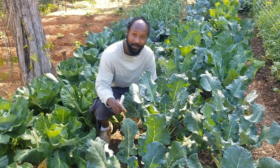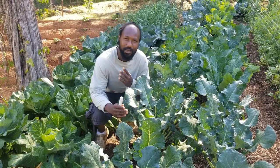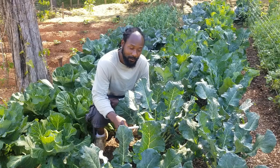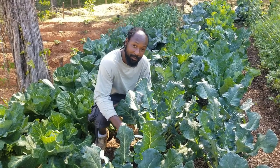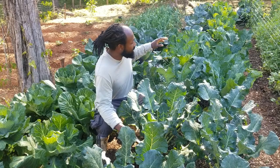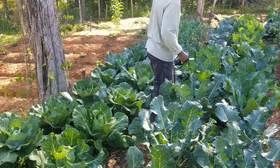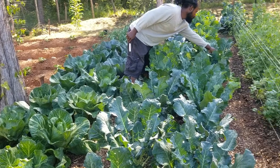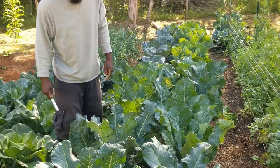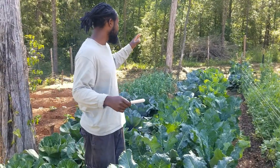Peace and blessings everyone, welcome to the Humble Servant Homestead. We are out here early this morning getting ready to do an update and a little bit of harvesting. Now if you've been checking the previous videos, you've seen how we were hit by frost with our brassicas. But we had a little bit of patience, left them alone, and look — they bounced right back up. You can still see a little bit of damage on the leaves, that brown spotting is from the burning of the frost, but everything is looking wonderful in this garden bed.